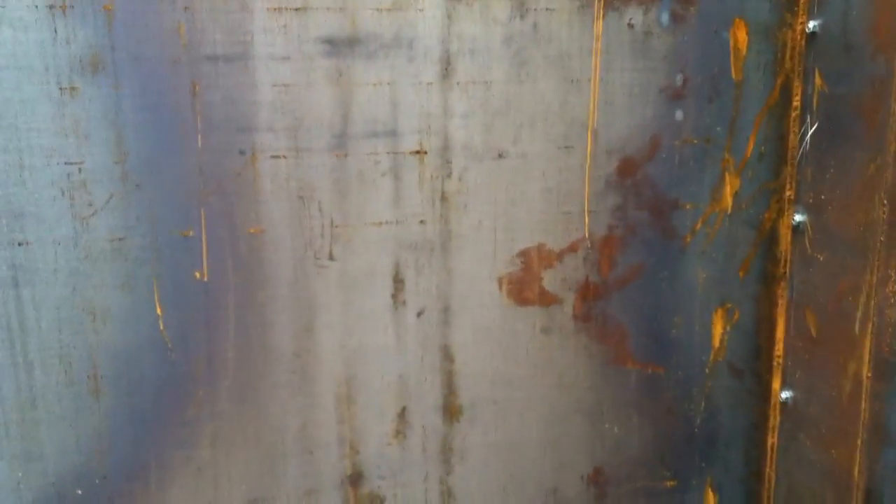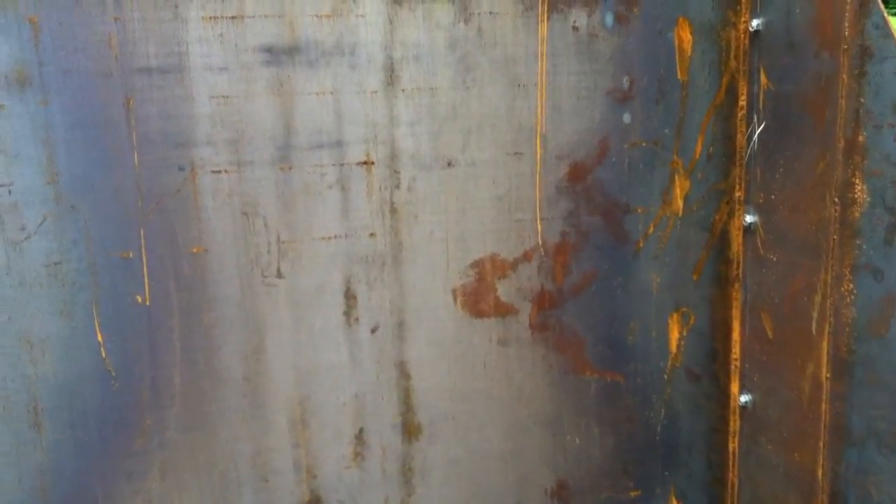I noticed — what size steel did you use to build this? It's all quarter-inch. I've seen a lot of other steel shelters and they look like they're 10-gauge, 12- or 14-gauge small steel that's going to rust through pretty quick. This looks like a tank — built like an army tank.